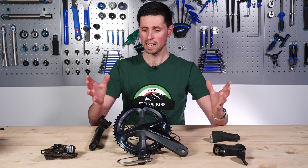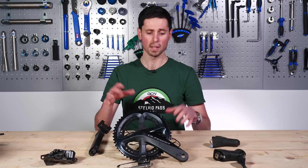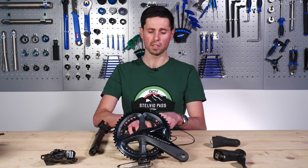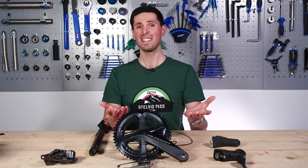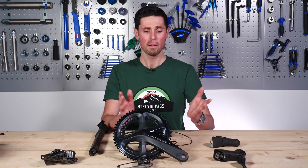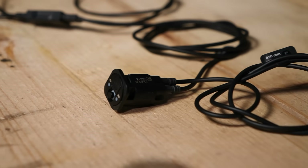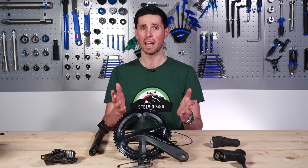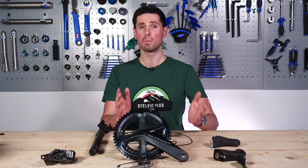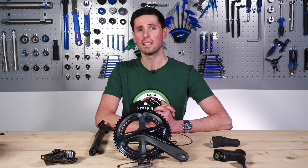We've got all our components laid out in the correct order and that wasn't too tricky, but to make this a working functioning group set, we're going to need to link it all together using our selection of cables and junction boxes. This is the point when it can seem a little bit confusing, but fear not because it's not as confusing as you think. Many people will assume that each cable and connection is specific to the component that it's going to, but that isn't the case. All of the cables are interchangeable — the only difference between them is the length, which is dictated by the two components that it's trying to link together.